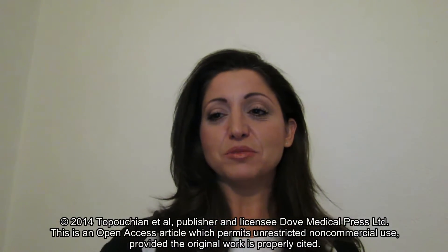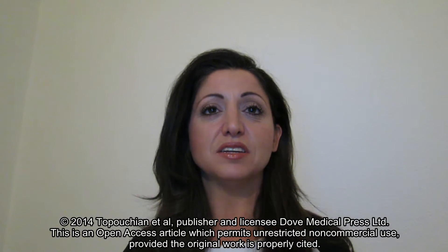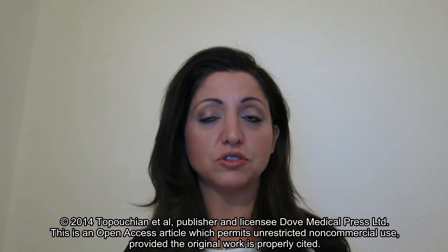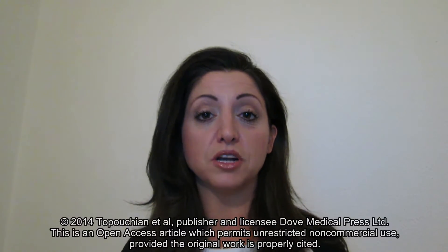Hi, my name is Dr. Myrna Shaheen, and I will be giving a short video summary regarding the study entitled Validation of Four Devices: the Omron M6 Comfort, the Omron HEM 7420, the Withings BP800, and the Polygreen KP7670 for home blood pressure measurement according to the European Society of Hypertension International Protocol.